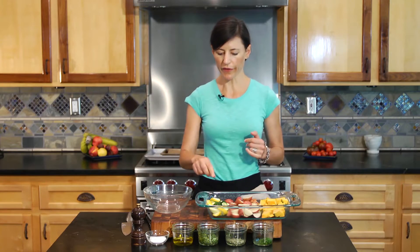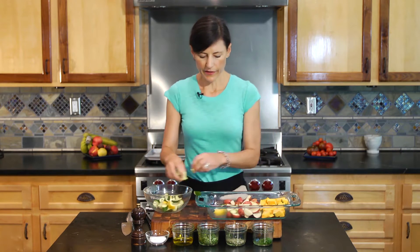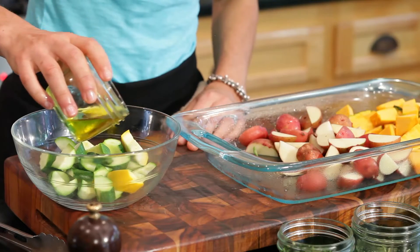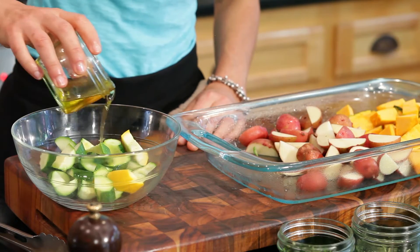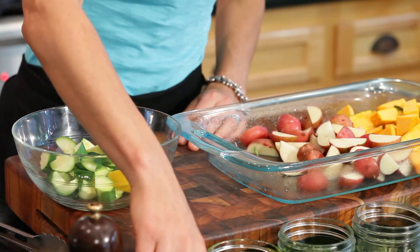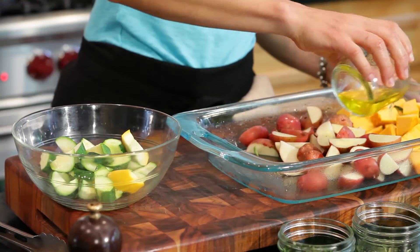We're going to start with the zucchini. I'm going to put this in a smaller bowl and give it some butter. I've got some clarified, grass-fed butter and I'm just going to pour. There's probably two zucchinis here. I'm going to give it a couple teaspoons of the butter and go ahead and put the butter in with the rest of the vegetables as well.